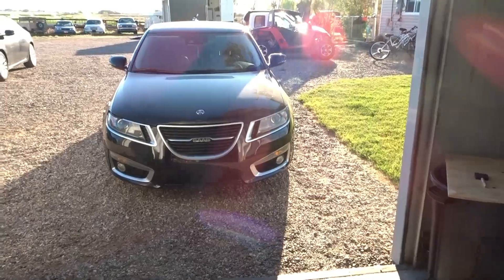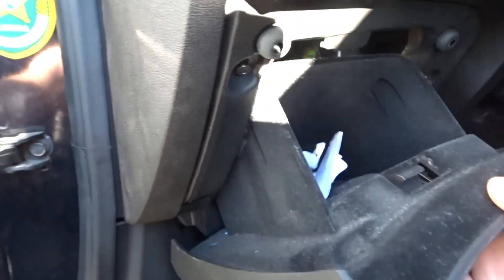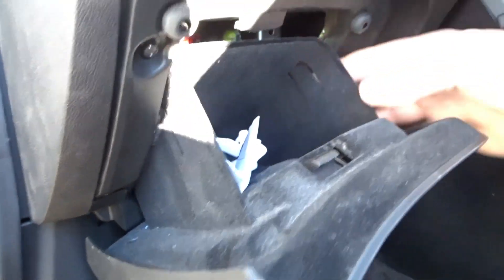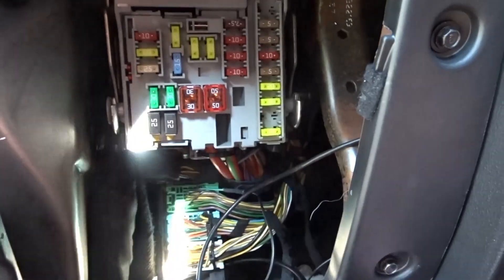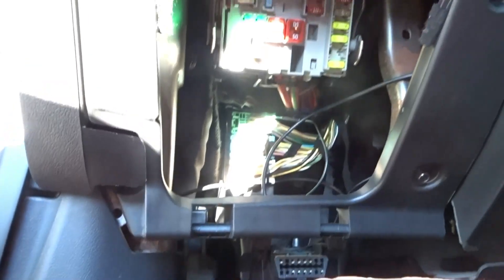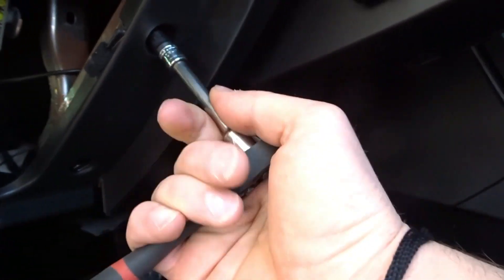We're in the car now and the factory BCM is just behind this panel. There's a tab right here and a tab on the other side — hopefully you guys can see that. Push in on both of them and that should just pull right off. Next, remove this piece as well — there are four 7mm bolts, one down here, so let's remove that with a 7mm socket.